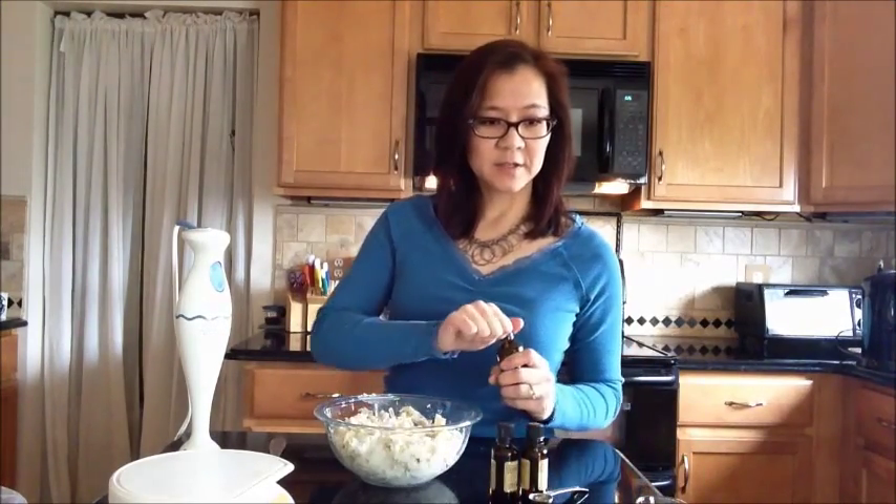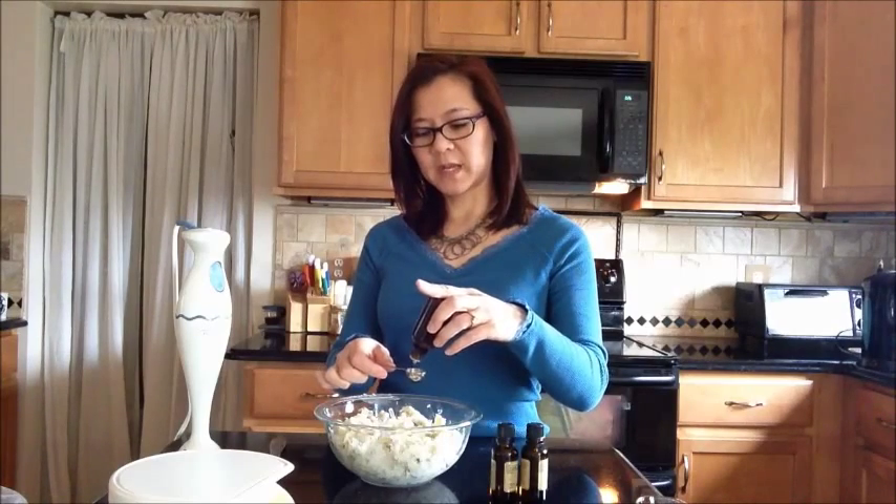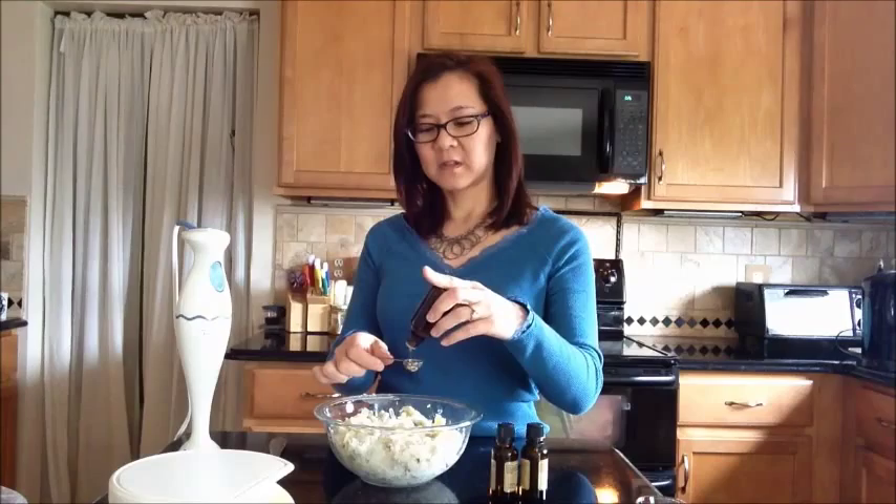I'm going to double the recipe, so I'm going to use two tablespoons of menthol crystals and I am going to add two teaspoons of camphor. The kind of camphor I'm using is white camphor and it actually smells delicious, but I wouldn't suggest eating it. So I am actually going to use one teaspoon because I am doubling the recipe.